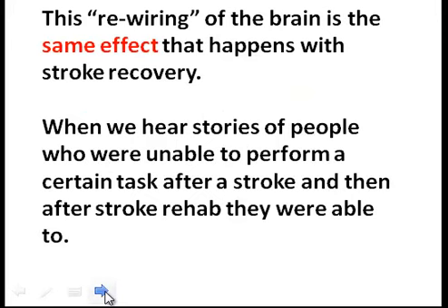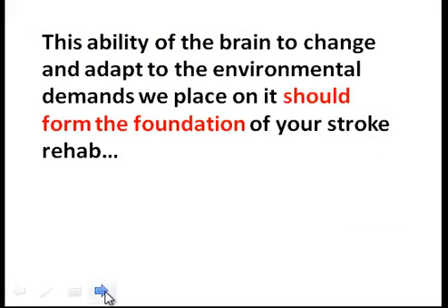This same rewiring of the brain is what happens with stroke recovery. When we hear stories of people who were unable to perform a certain task after a stroke, and then after stroke rehab they were able to, that is neuroplasticity at work. The ability of the brain to change and adapt to the environmental demands we place on it should form the foundation of your stroke rehab.